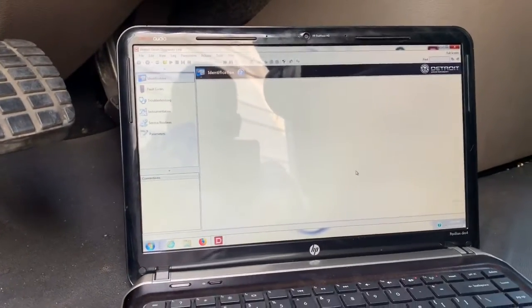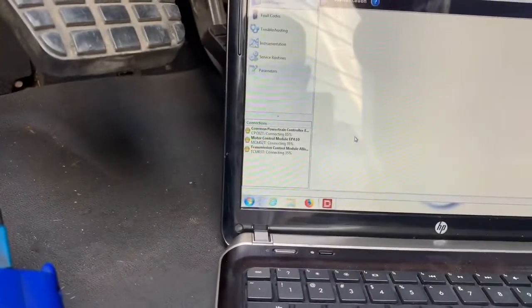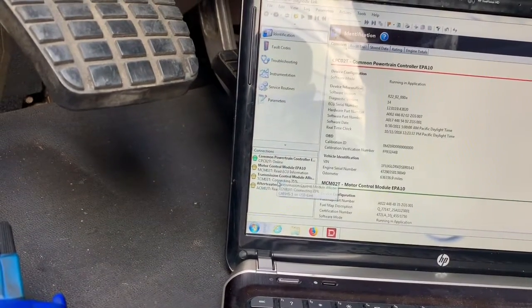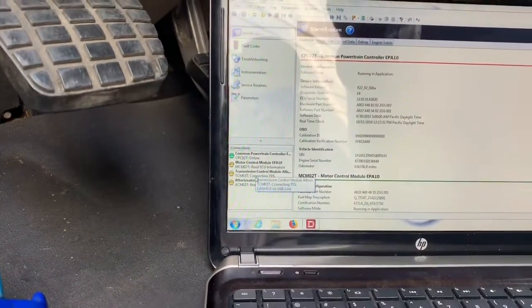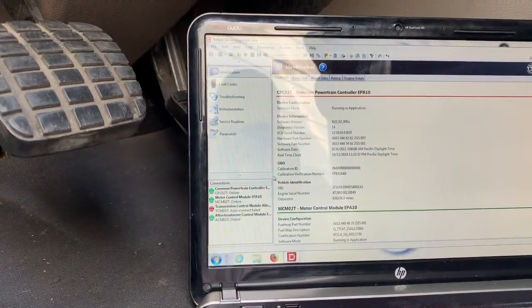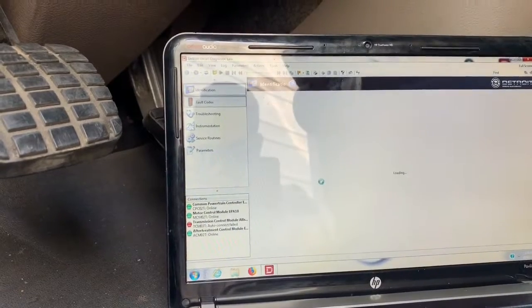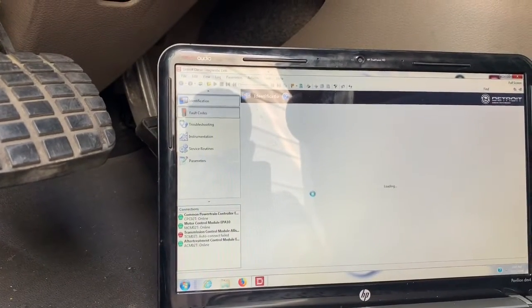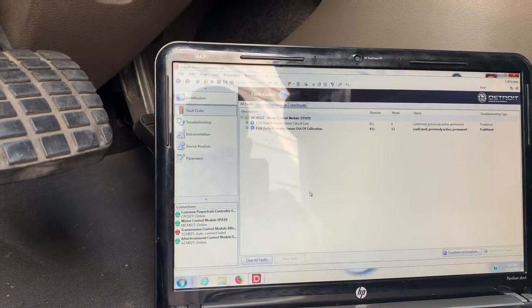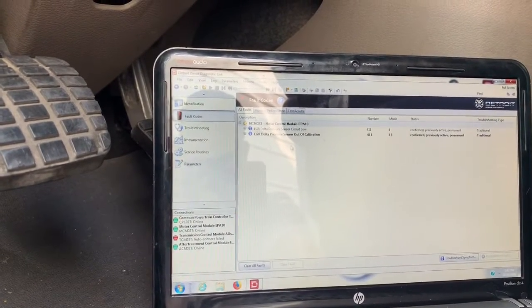Click OK and everything should start connecting. You'll notice that on your left where the status is, you're going to see yellow indicators and then green once everything's connected. Right now the MCM is telling us our fault codes — permanent.